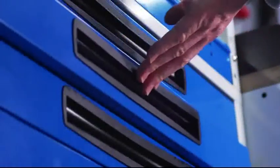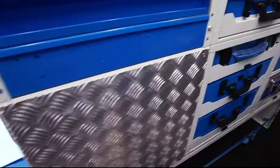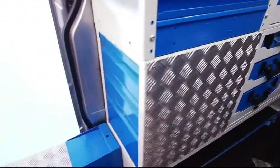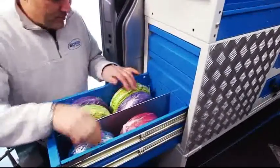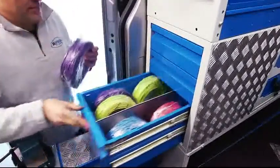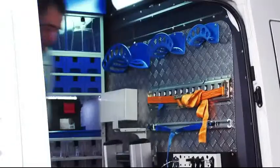The extreme versatility of the Synchro system modular units makes it easy to adapt your van upfit to your unique business needs. The base frames can be mounted horizontally or vertically, and each unit can be positioned to facilitate access to the drawers depending on whether you need access from inside or outside the van.